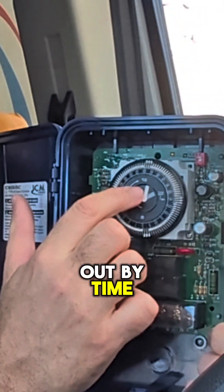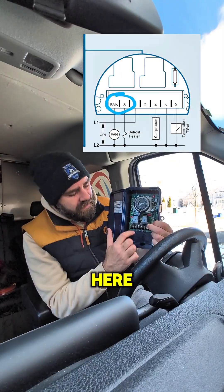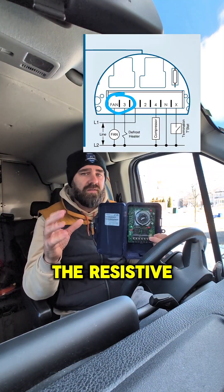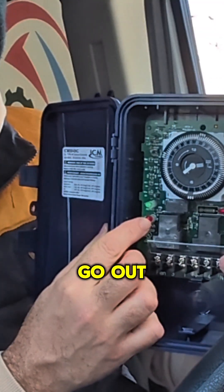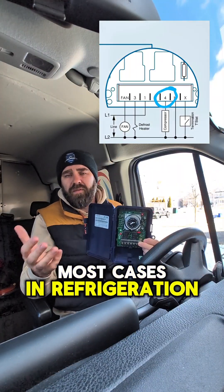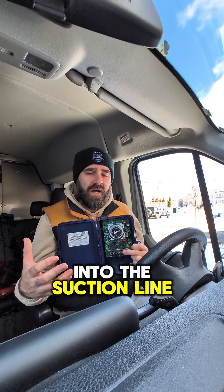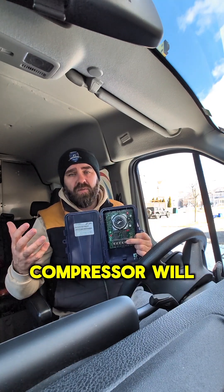If we come out by time, the clock will run its course and we hear a click. The signal on terminal three going to our contactor coil for the resistive heat will stop and we'll have no more resistive heat. Our red LED will go out and our green LED will come on. We'll send a signal out terminal four — in most cases in refrigeration it's going to go to a liquid line solenoid coil. The solenoid valve will open up, it will relieve pressure into the suction line, the low pressure switch will close, and the compressor will start.